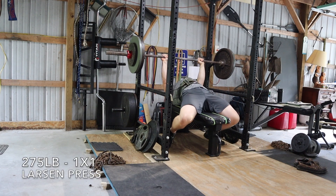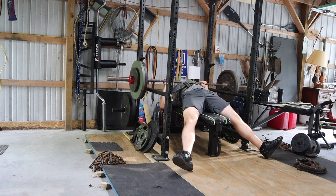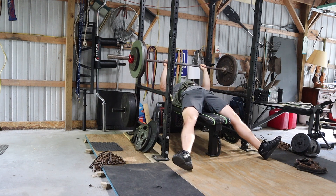Hey, welcome back to Strength Hacks Coaching. This is Alex. I'm going to be going over the upper body day that was in week 2 of my peaking phase.